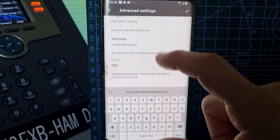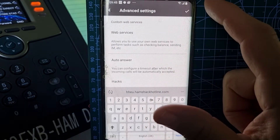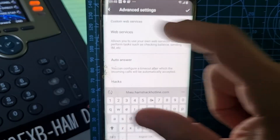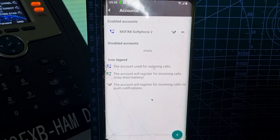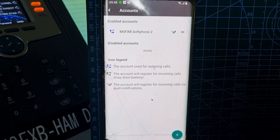The good thing about having this system is you can use either device to answer a call. Tap the tick to save, and if this works correctly you'll get a green light very quickly showing it's registered. And there it is — the green light is on and it's registered.